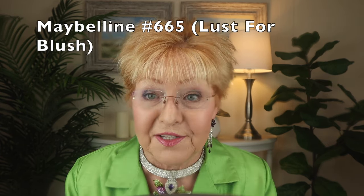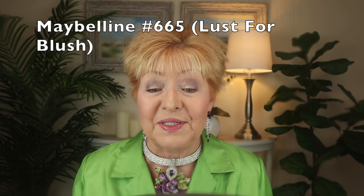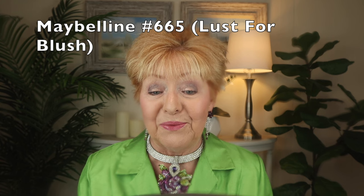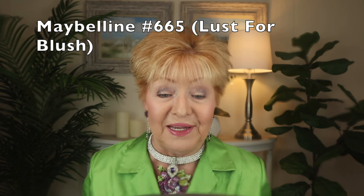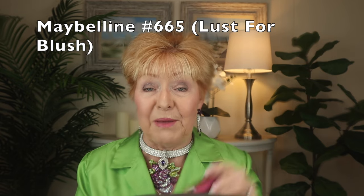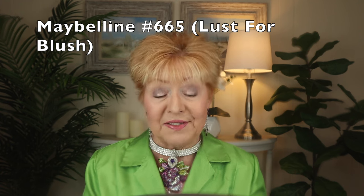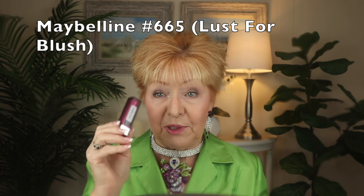I'm going to be starting out with one of my favorite lipsticks — Maybelline, number 665, Lust for Blush. Interesting to have a job naming lipsticks; I would love that job, I think I would thoroughly enjoy it. So that's the first product: Lust for Blush, number 665, by Maybelline — one of my favorite brands of lipstick.